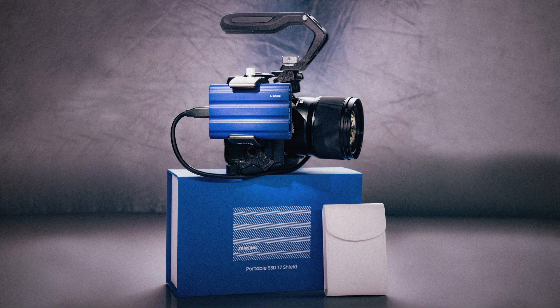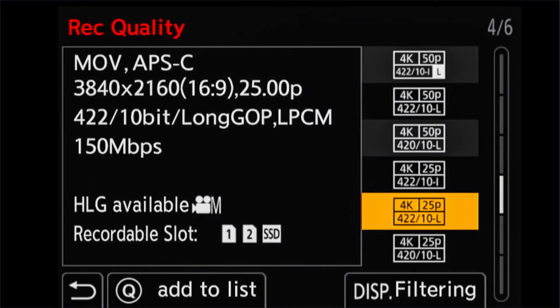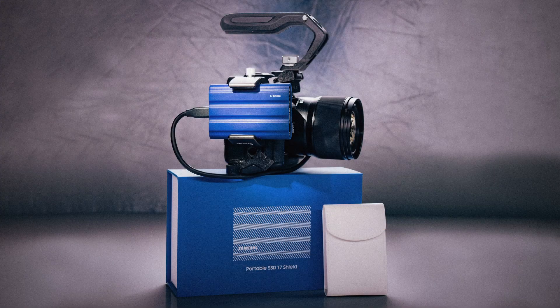With this thing strapped to my camera, I can record half an hour of the best ProRes settings, or almost 30 hours of high-class 4K 4:2:2 10-bit 25p video, without having to worry that anything's going to overheat or run out of space.